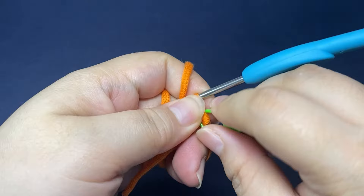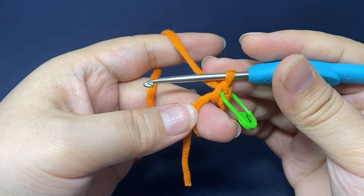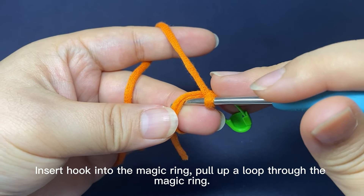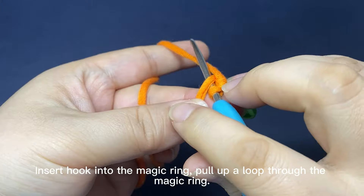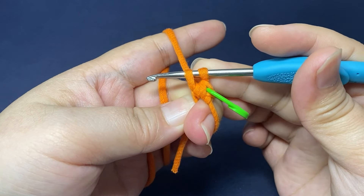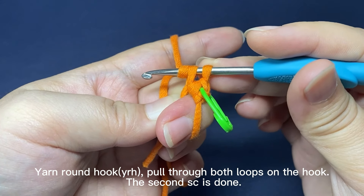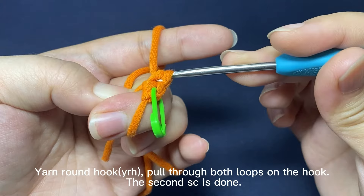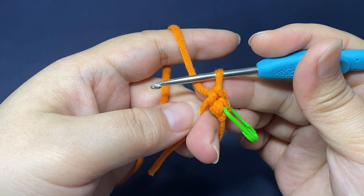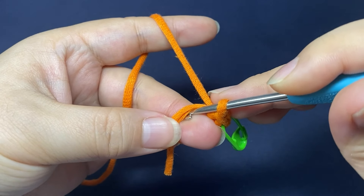Place a marker in the first stitch. Continue: insert hook into the magic ring, pull up a loop through the magic ring. There are two loops on the hook, yarn around the hook, pull the yarn through both loops on the hook. The second single crochet is done.